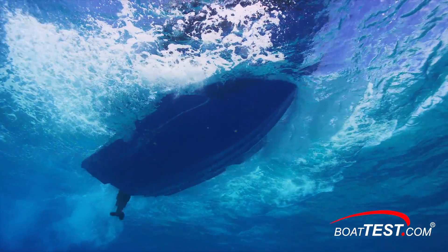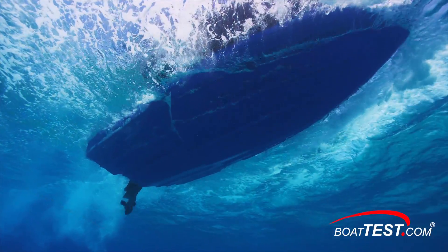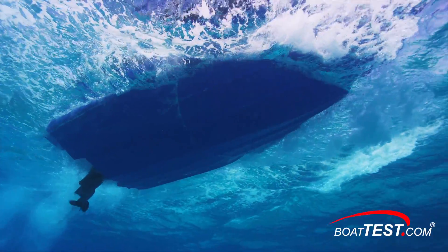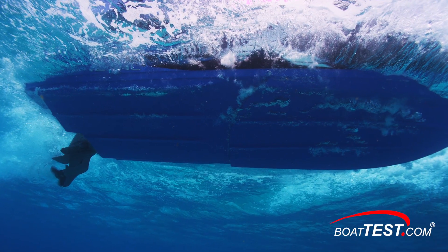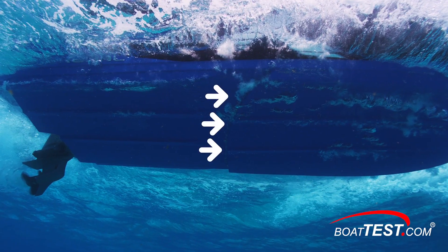Here we see a Regal Fast Track Hull moving slowly through the water, far too slowly to create a vacuum in the step. Note that relatively few air bubbles appear under the hull. In this frame, we can see the step, which is totally immersed in water.